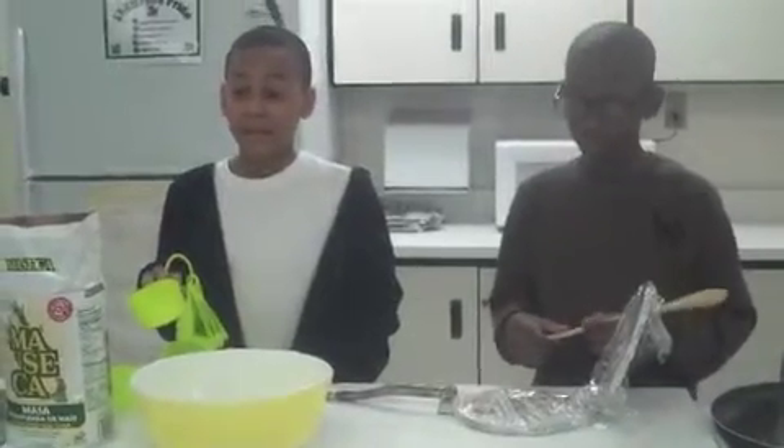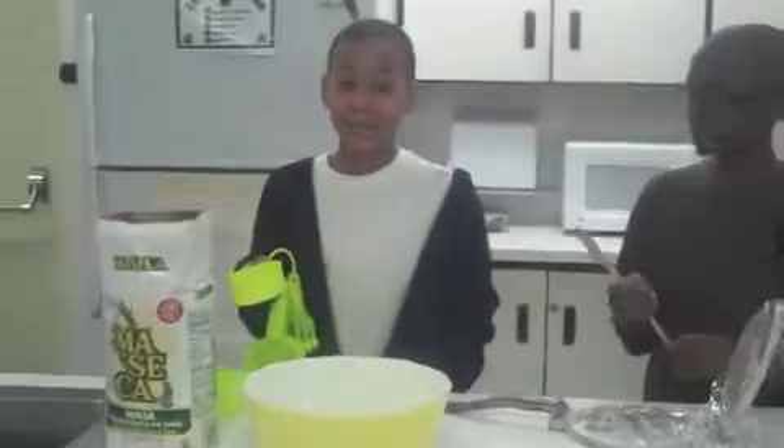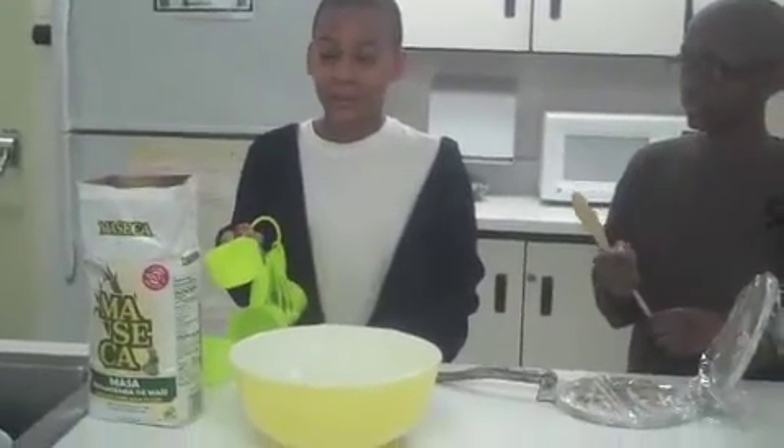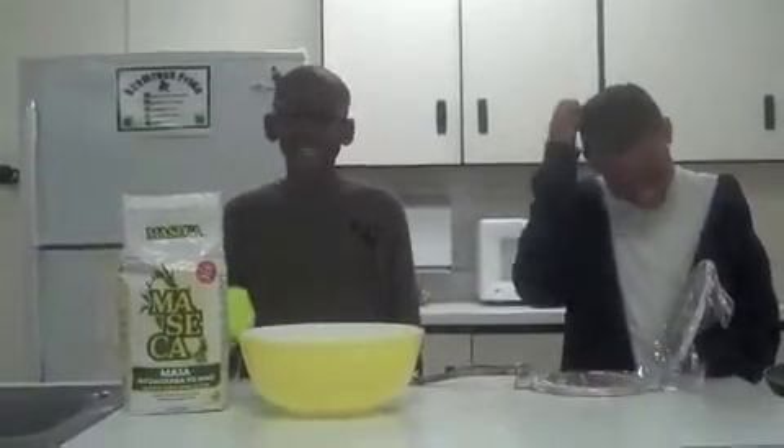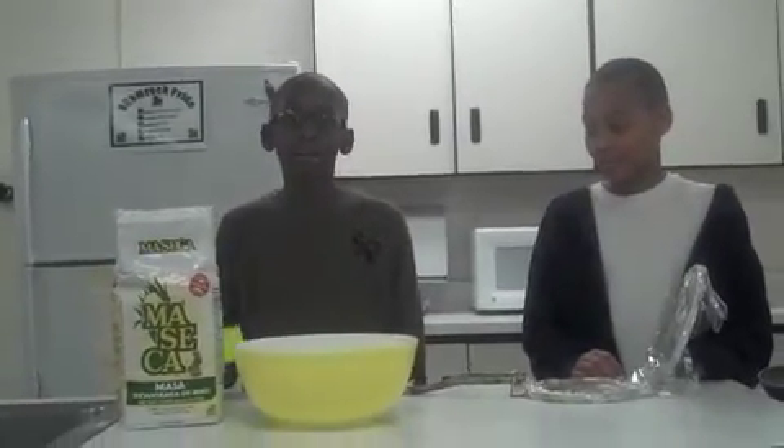Next, we get two-thirds taza of agua, meaning two-thirds cup of water. First, get uno taza corn flour, which also means one cup of corn flour.